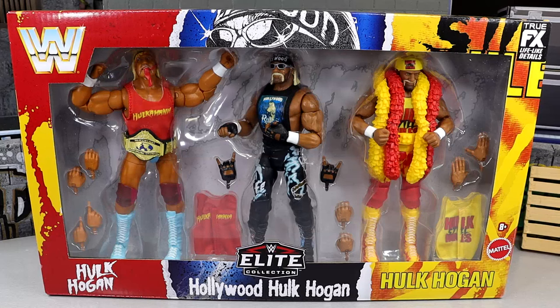What is good everybody? Welcome back to another Monday and Tuesday's video. Today we are back with a brand new WWE Elite Action Figure Pack and we are taking a look at the Target exclusive WWE Elite 3-Pack Hulk Steel Rules.